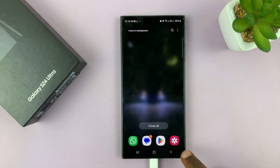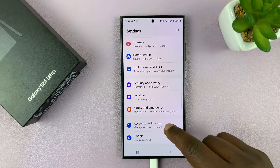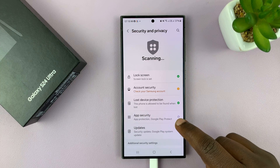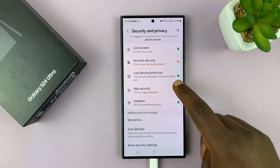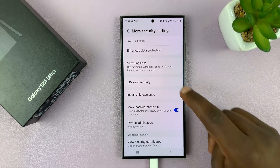Alternatively, you can get there by going to Settings and then going to Security and Privacy. Then go to More Security Settings, and you shall see SIM card security.